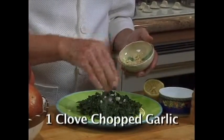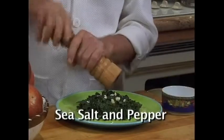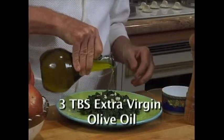Add one clove of chopped garlic, one tablespoon of lemon juice, sea salt, and pepper, and three tablespoons of extra virgin olive oil.